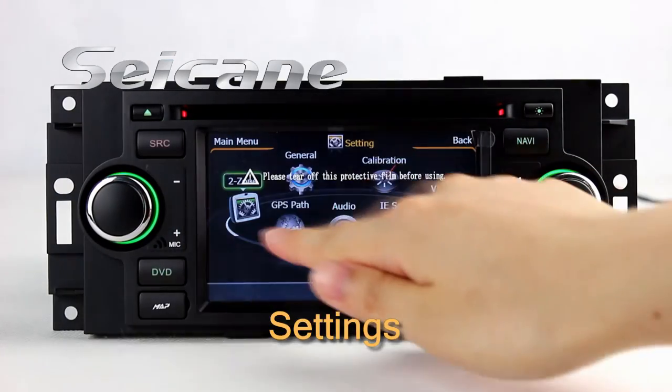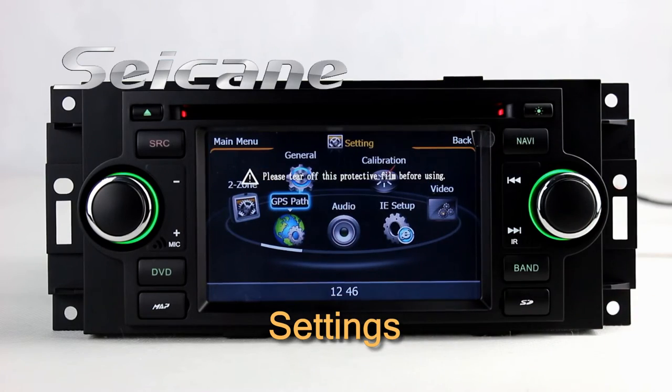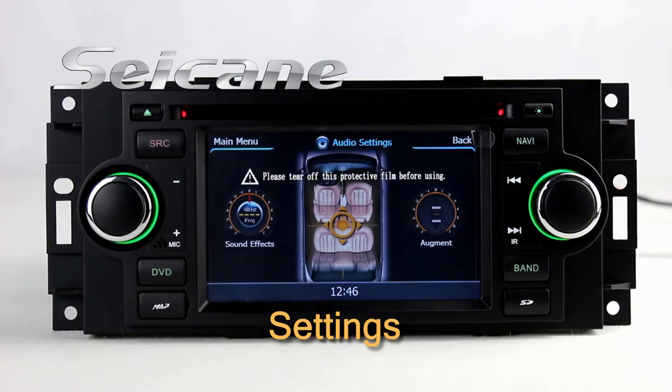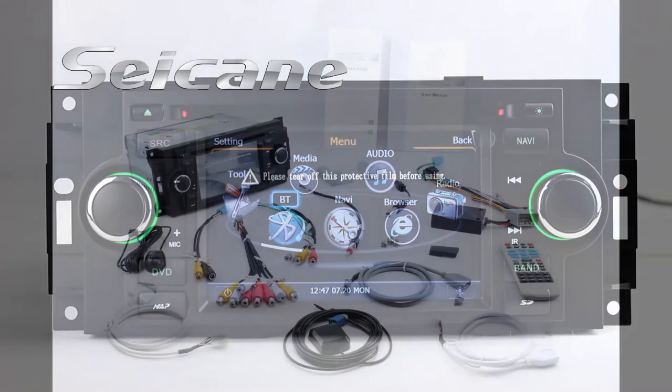Now we come to the settings interface. You can set options of GPS system, EQ values, and language.